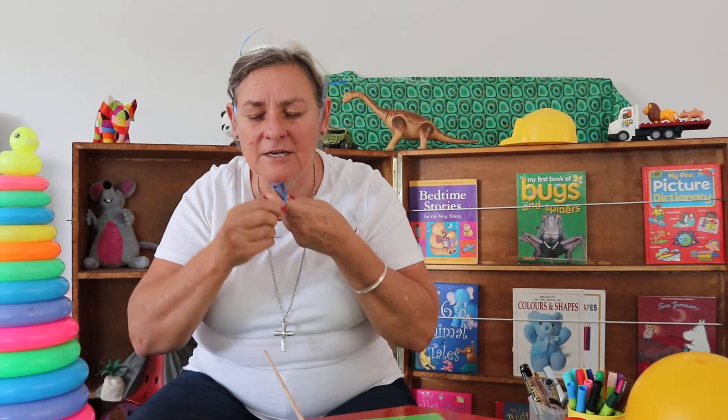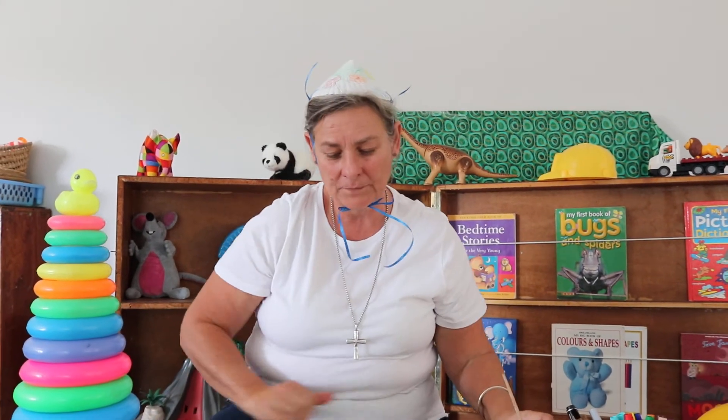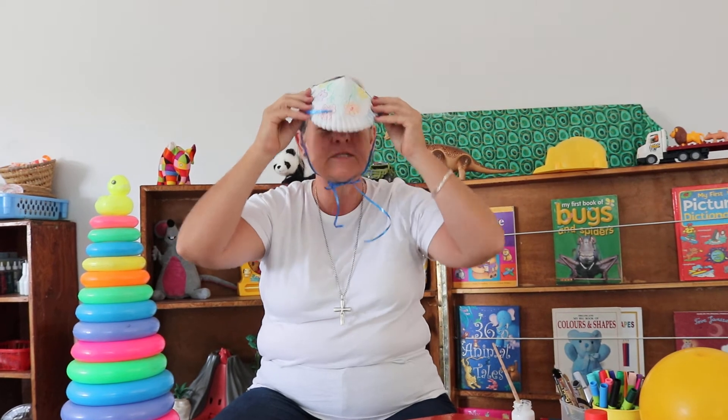My party hat is a cone. So what shape is this? It's a cone! Have a look how beautiful I look — do you think I look like a princess? I think I'm going to a party. So let's sing this song: A cone is like a party hat, a party hat, a party hat. A cone is like a party hat, come and join the fun. A cone is like a party hat, a party hat, a party hat. A cone is like a party hat, come and join the fun.